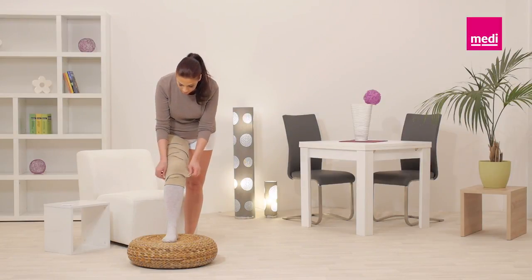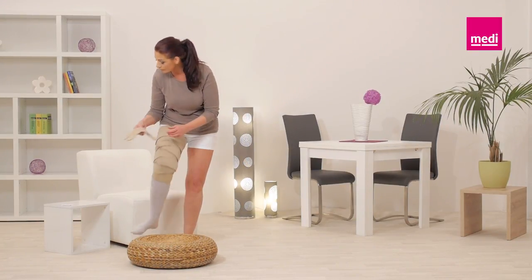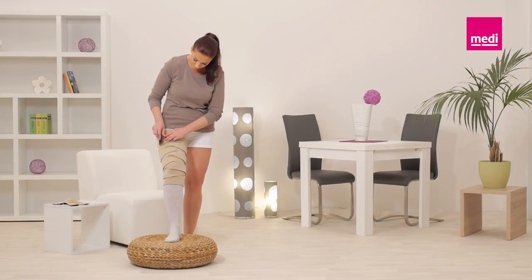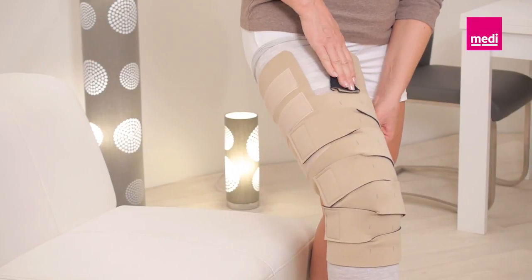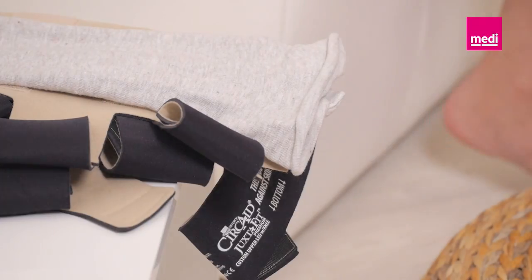To remove the garment, remove the Circaid knee cover first. Detach all bands of the leggings starting with the top band. Fold each band onto itself to keep the Velcro tabs lint free. Remove the garment and then remove the Circaid undersleeve.